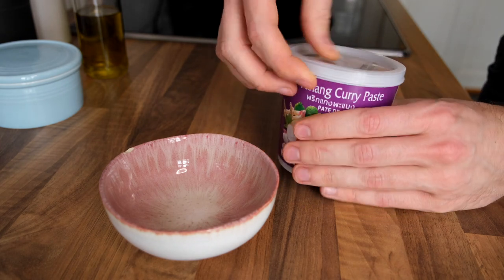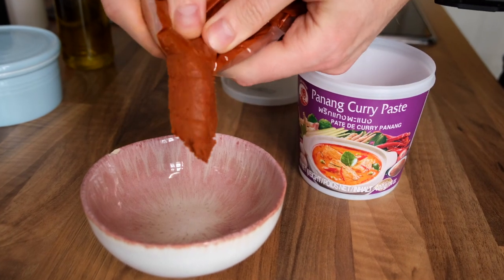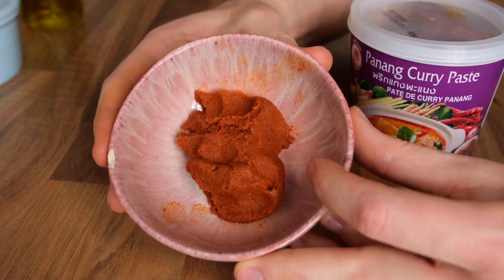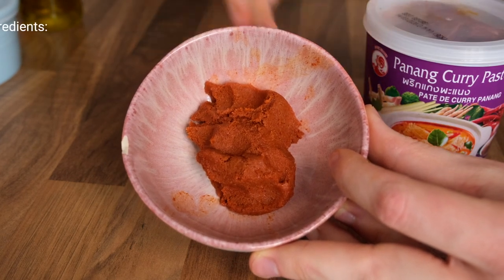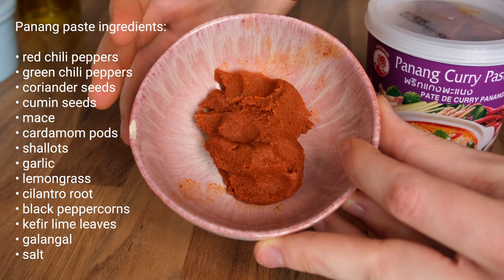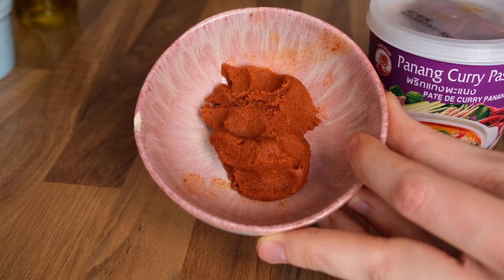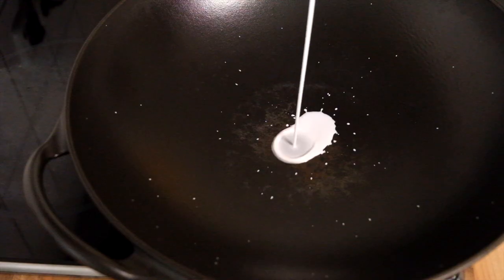Now to the star of the show — our curry paste. This is where your main flavors will come from, as the paste is packed with a range of powerful flavor bombs, from chilies to lemongrass and garlic to kefir lime leaves, which we're also going to add on top later. You could make the curry paste yourself, but while it's a great way to learn more about Thai cuisine, it could fill up a whole video on its own and would turn this quick weekday dish into a more strenuous recipe. Find a high-quality paste that provides the right level of heat.